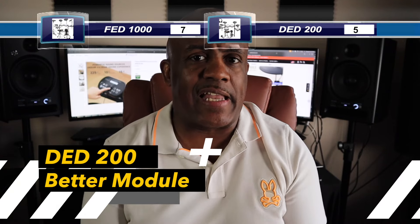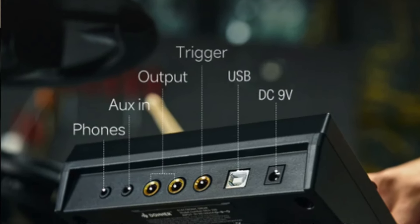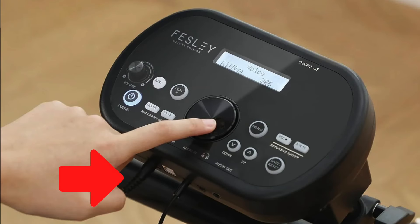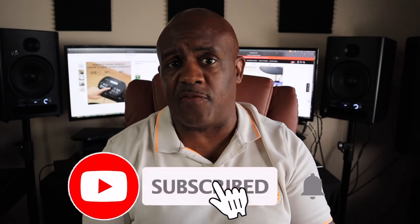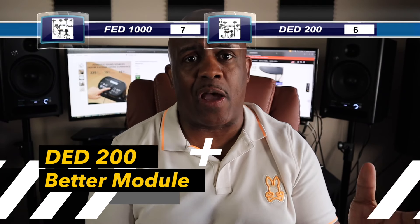When it comes to the module, I'm going to go with the Donner. The Donner module is definitely more robust and more comfortable to use — it has more functionality overall. The number one reason is the true left and right outputs on the back, whereas the Fesley has all its connections on the front and requires a split out for left and right — no true stereo out. Because of that, I'm giving Donner the point for the module, plus one more point because it's just a better module all the way around.